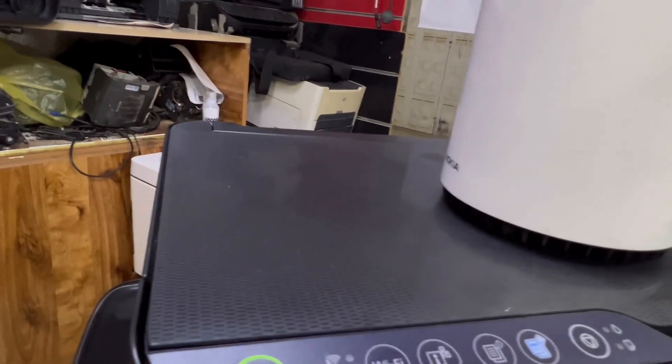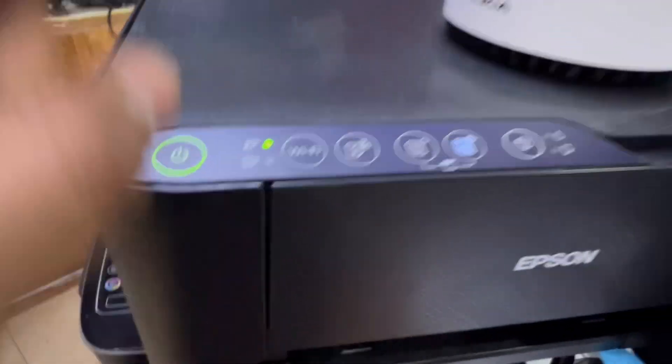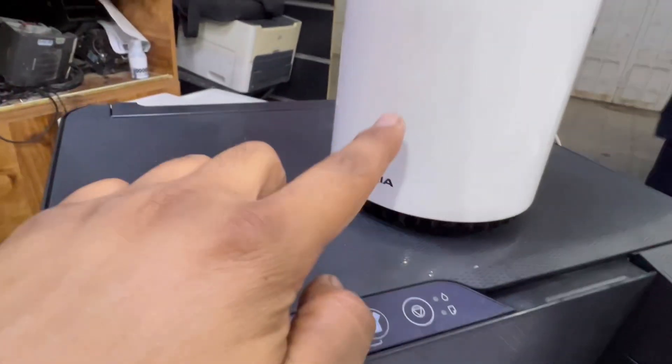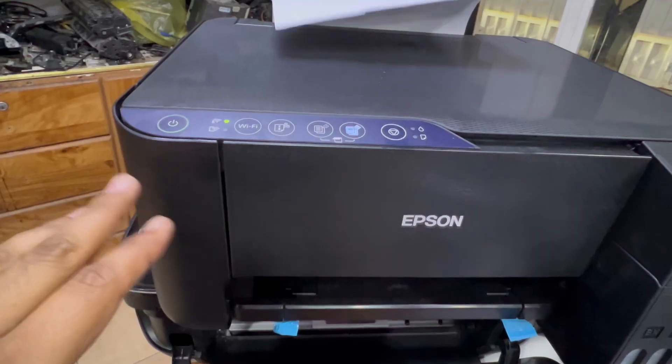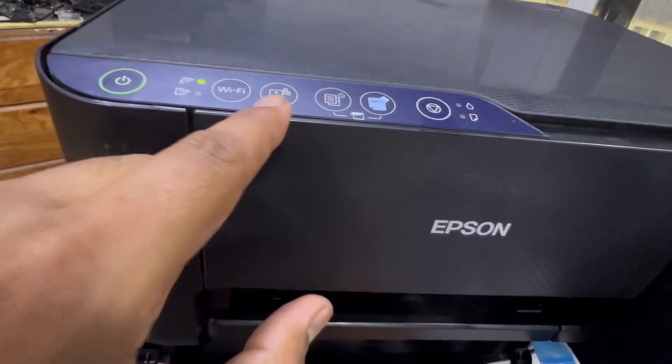When both devices have enabled WPS, the light should become stable. There is no WPS light on the router, so we have to wait until the setup finishes. You can see the light has now gone stable.